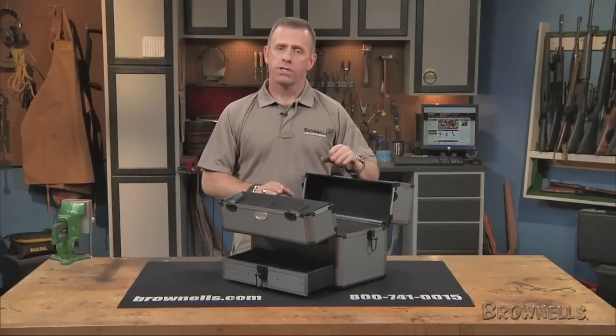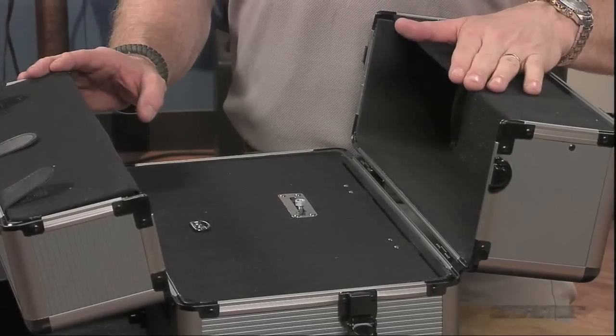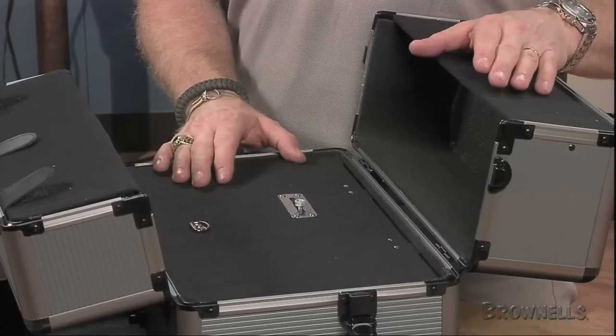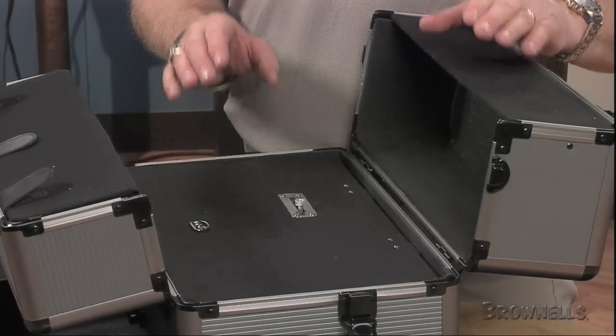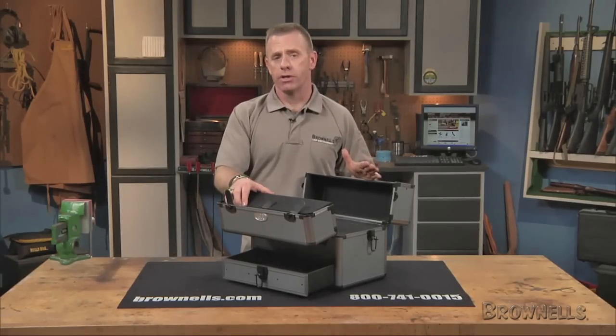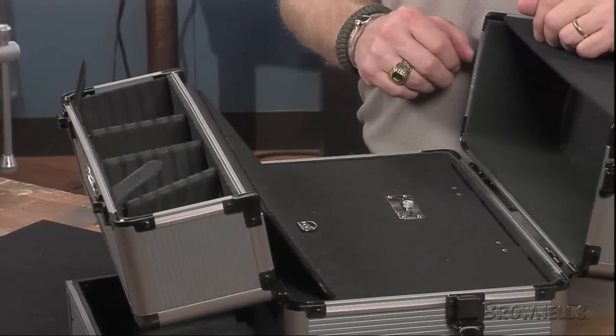Inside, it features four separate compartments for a variety of storage options. On the top are two similarly sized hinge compartments that swing open left and right to reveal a flat center panel with a built-in spotting scope mount — the perfect platform for steady downrange viewing. You can use one compartment for storing your spotting scope during travel and dedicate the other compartment's four separate partitions to similar accessories.